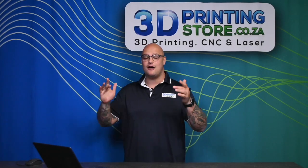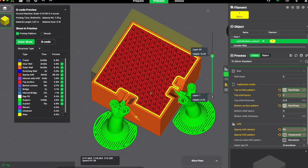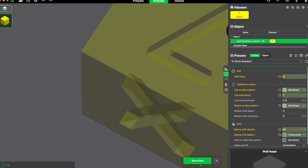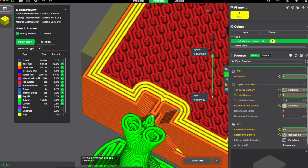Let me show you what those outer walls look like in the slicer. As you can see, we have an orange wall and a yellow wall — this means our wall loops are set to two, so we have two outer shells. However, if I double that wall amount to four and re-slice, you can see I have a much thicker outer wall, which directly translates to the thickness and strength of your print.